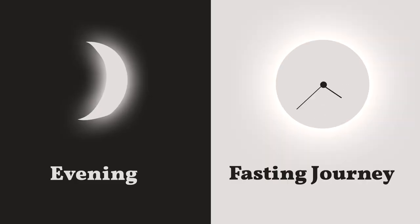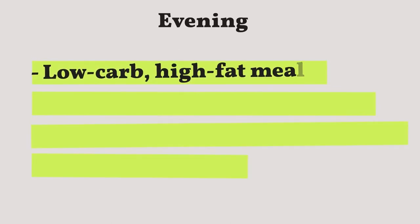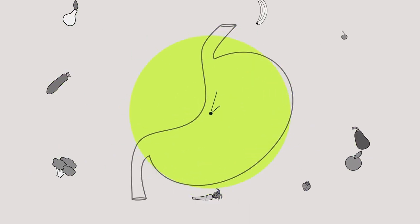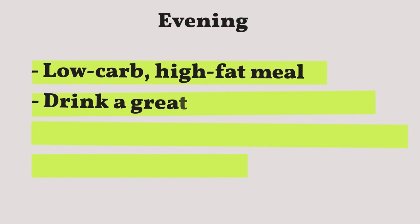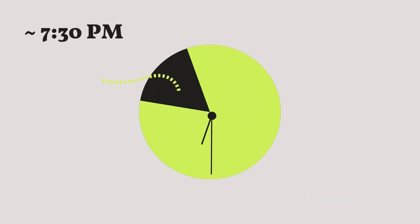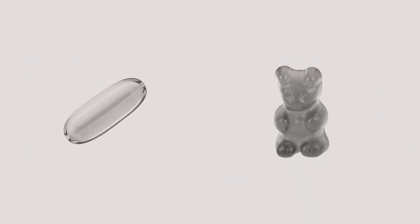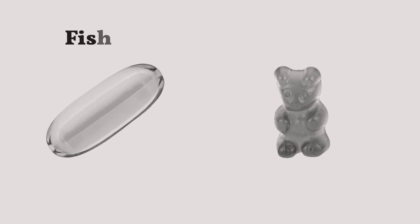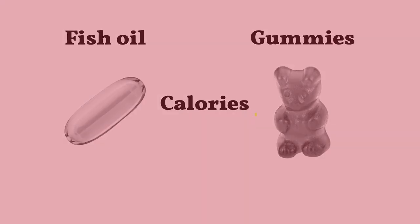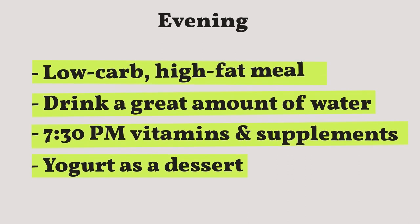Have your dinner around 5 to 7 p.m. — we'd recommend a low-carb, high-fat meal since it'll help satiate you and kick-start the benefits of fasting sooner. During dinner, drink a good amount of water to help you through your fasting hours more easily. Right before your fasting window, around 7:30 p.m., take all your vitamins and supplements, because some supplements like fish oil or gummies have calories and will break a fast.